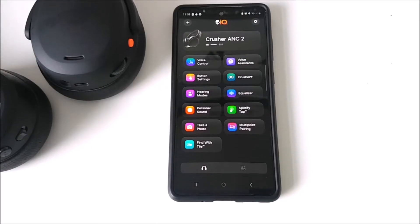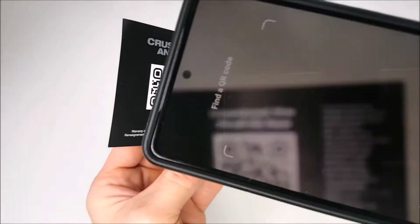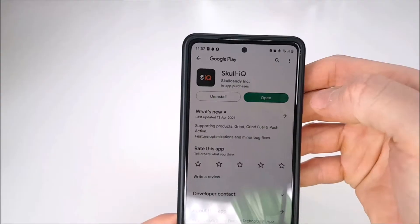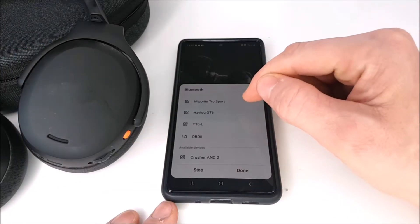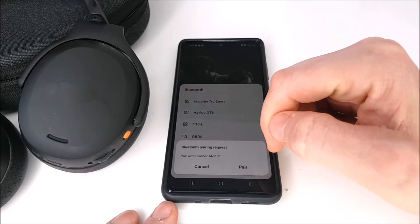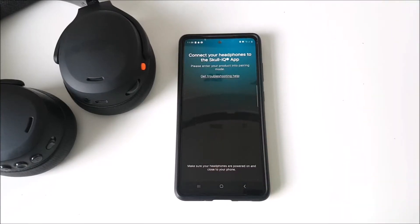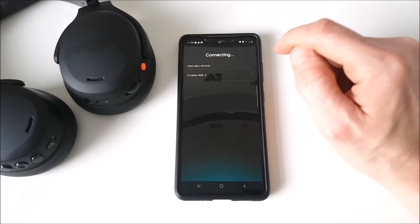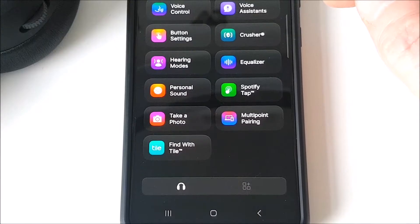If you go ahead and download the Skull iQ app — either by scanning the QR code within the headphone user manual or by typing it into the Google Play Store — I will first advise you not to connect the headset using the normal Bluetooth settings on your mobile phone. Instead, connect directly through the Skull iQ app; it should detect the Crusher headset, and from there you'll have access to all its features.